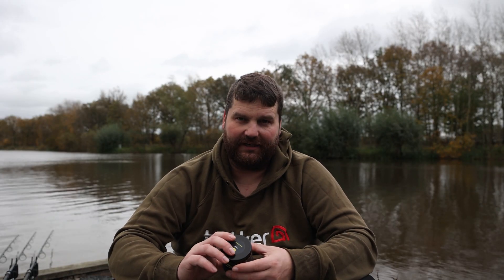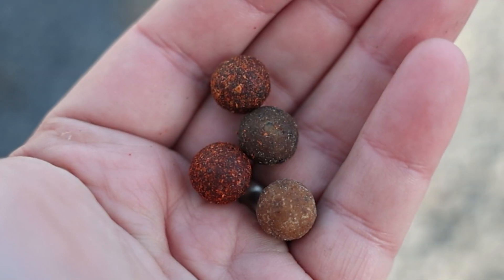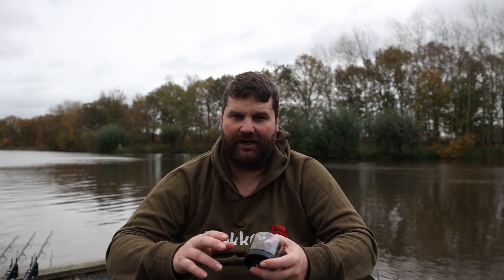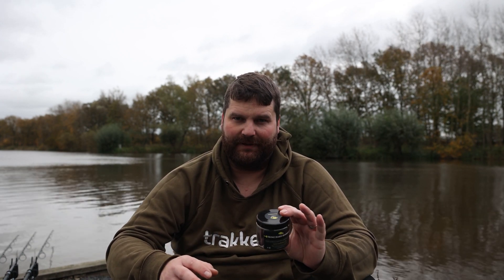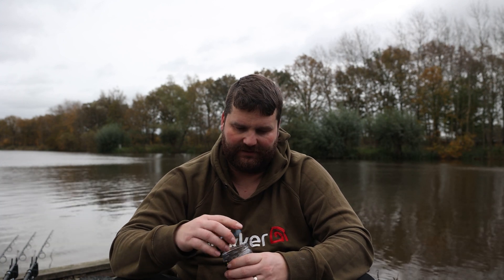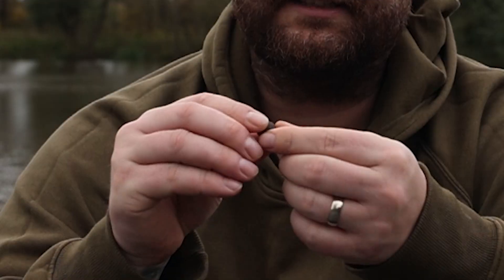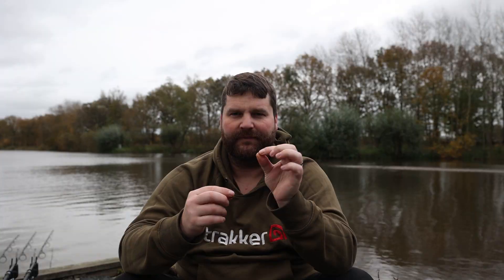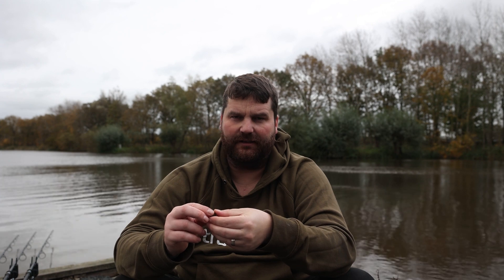So what is a Skins? Essentially it is a hook bait that's covered with a wrap of sort of paste. The way that these are made is using the same base mix of attractors and liquids that you find in the boilies, and then simply wrapping an extremely hard hook bait in that paste. They're 12 millers, which is a new size, so obviously the hook bait inside is a 12mil and then you've got that paste wrapped around the outside. As you can see, just how easy that comes off - loaded with attractors.